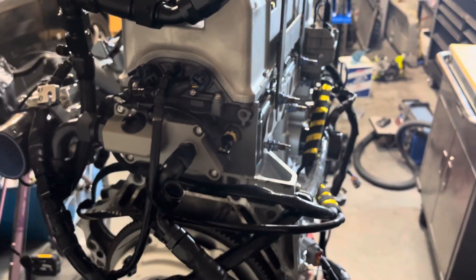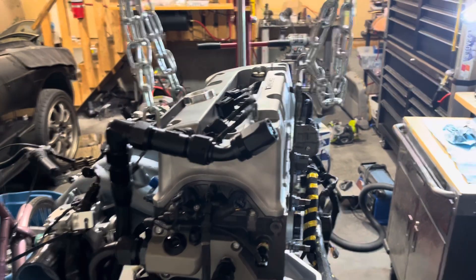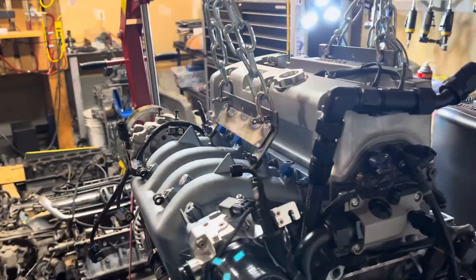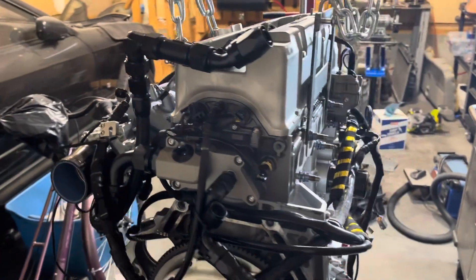I'm sure there'll be more videos of this to come. I just wanted to brag about how great my lift situation worked out. Like and subscribe.